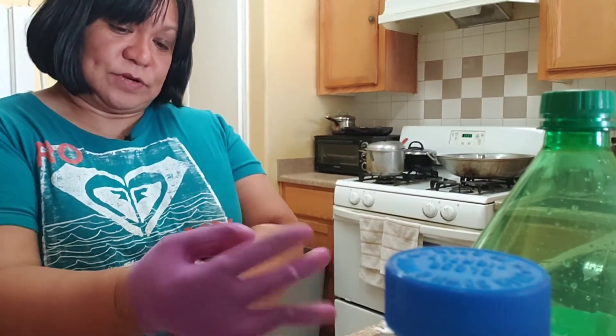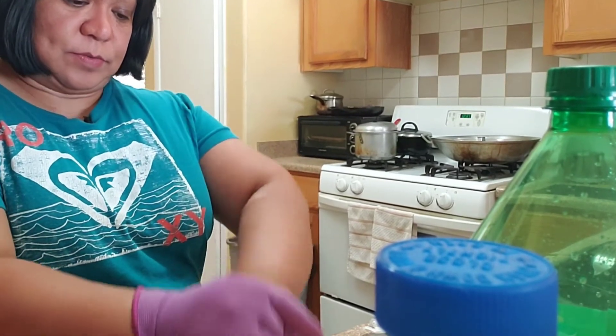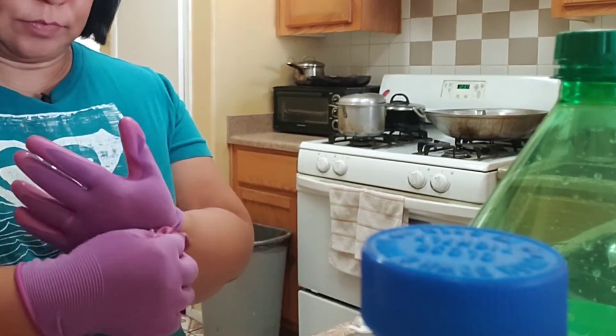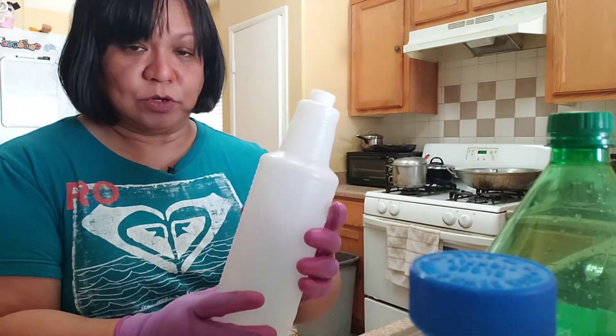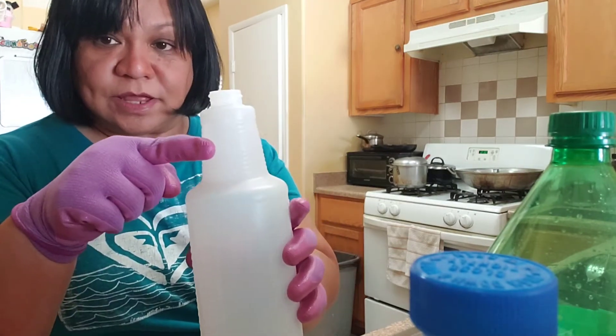So let's wear our gloves first for safety. The ratio of the mixture of bleach and water is 32 ounces of water, up to this line.